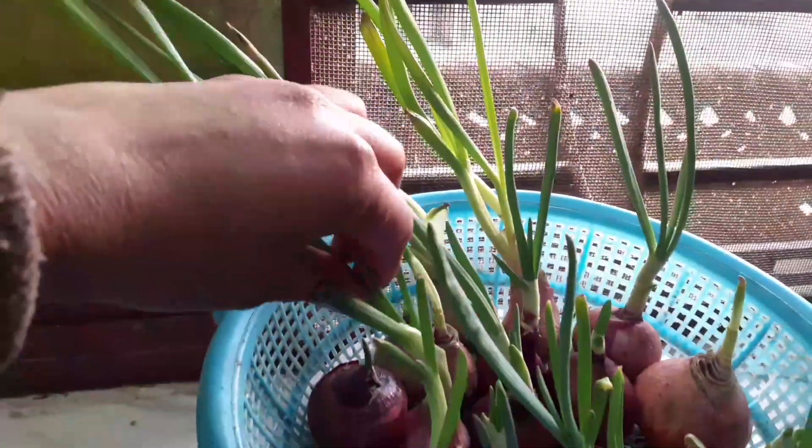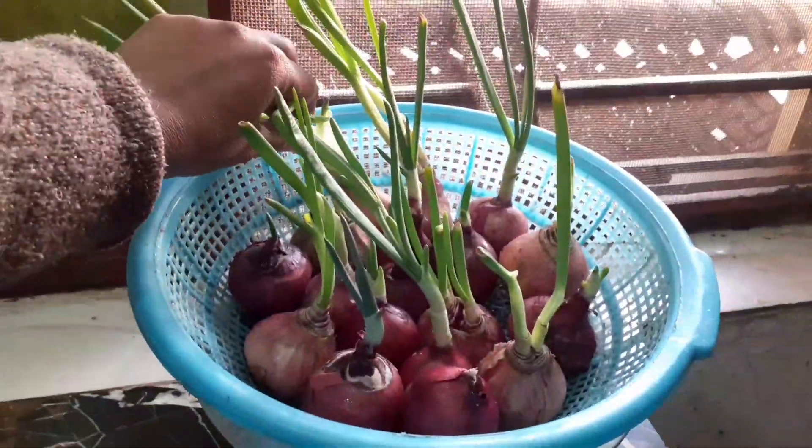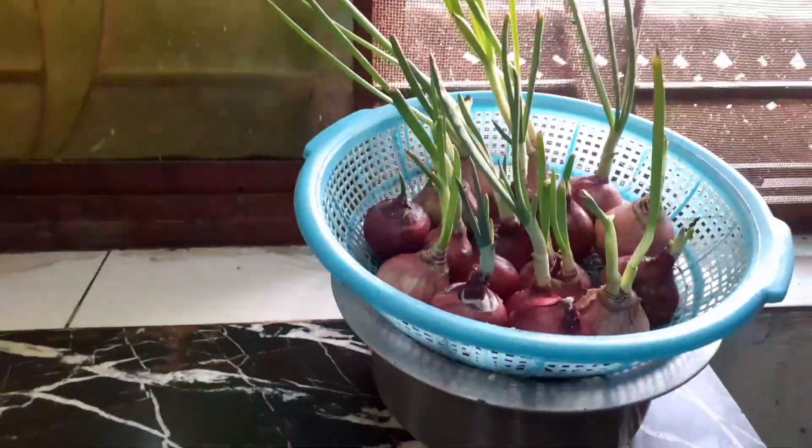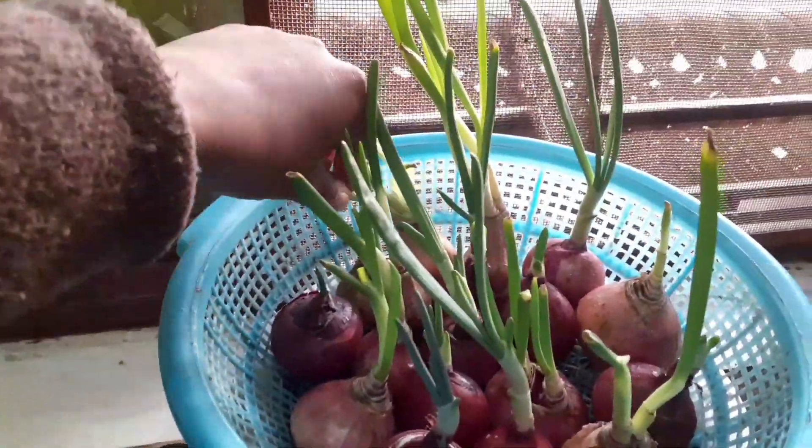After 15 days they have grown enough that you can harvest them. You can use green onions in your daily cooking. If you have no space in your home for gardening, then you can try this technique.